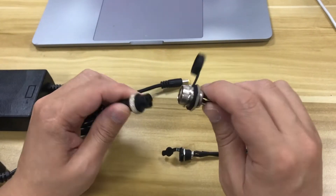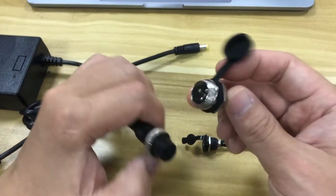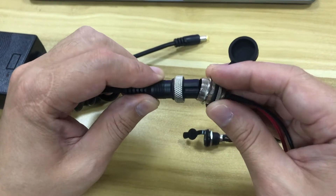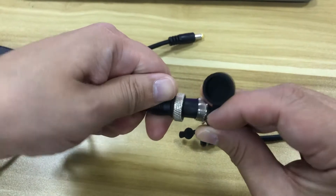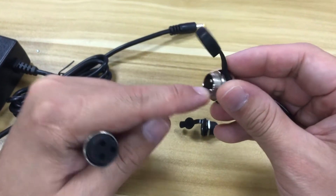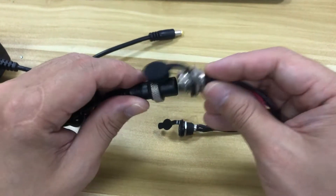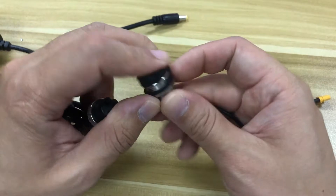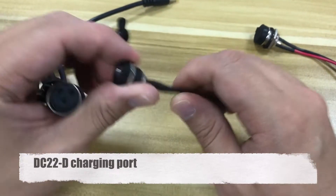This is the most common one we'll be using for our models. We've had a few feedback about this charging port — you can get a short circuit because sometimes you plug in incorrectly and the positive and negative are switched. So you have to be careful with this. It's very common for most electric scooters, but we'd like to change to DC.